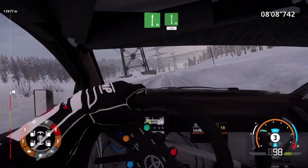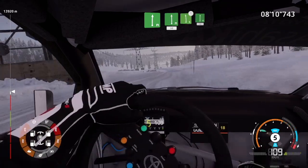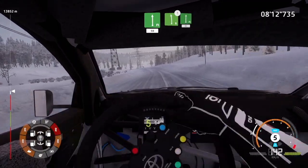And flat right, into flat left, 50. Left 6, caution, jump, into flat right, 80.